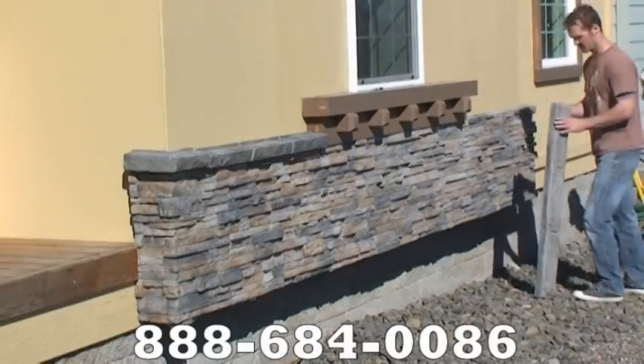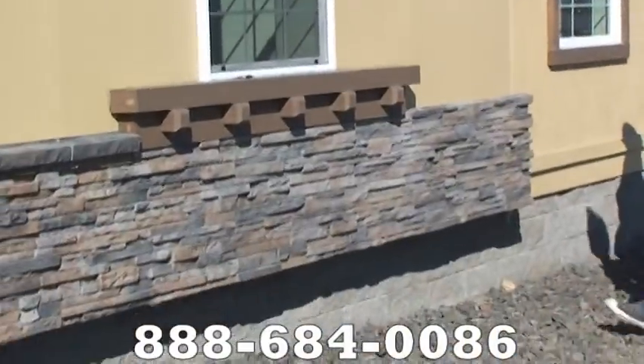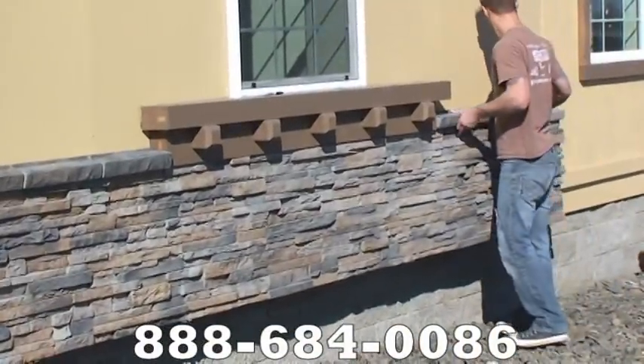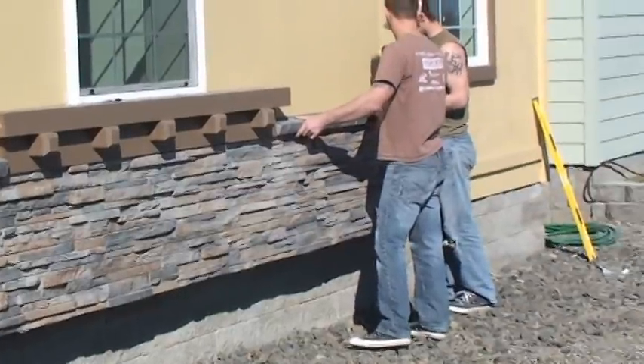Seven minutes and 45 seconds to install 88 square feet of stone with 35 feet of ledge caps is unheard of and unparalleled. If we can be of any assistance to you, just pick up the phone and call the number on the screen and we will be glad to serve you. Thank you.